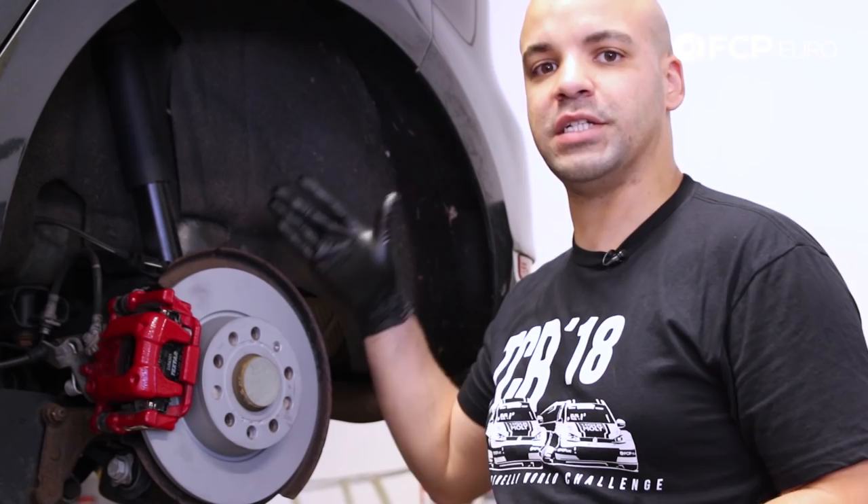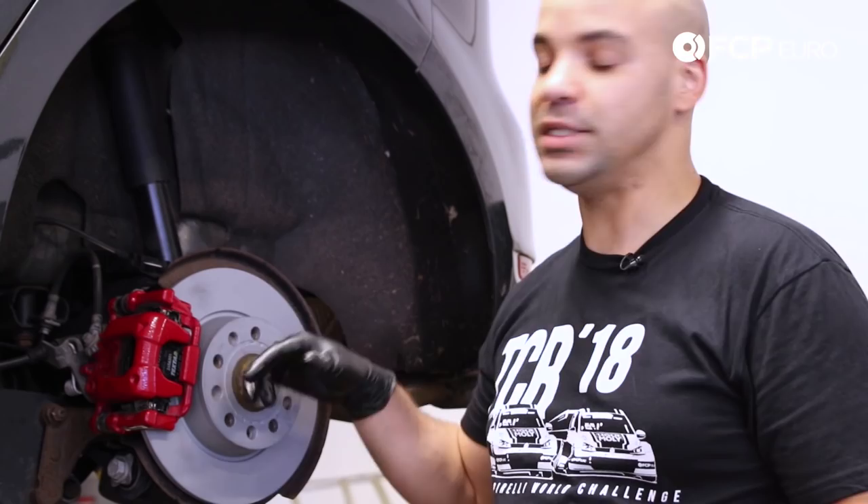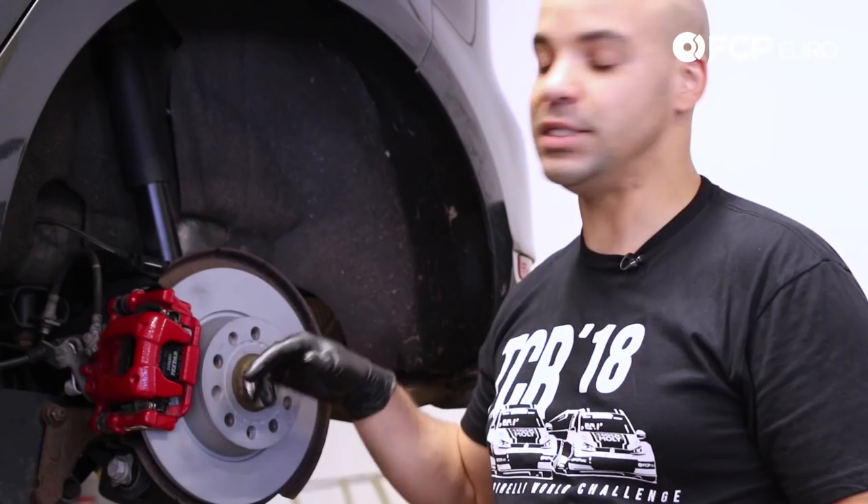All we have to do is repeat the process on the opposite side, take the car out, and make sure I do a thorough bedding process just to seat the pads onto the OE Zimmerman disc — and we should be good to go. If you enjoyed today's video, please be sure to hit the like and subscribe button, and we'll catch you next time.